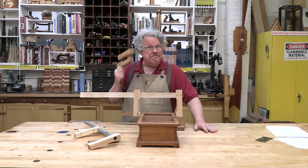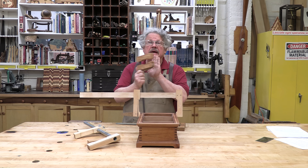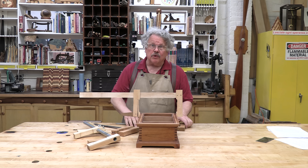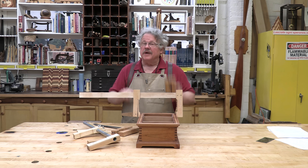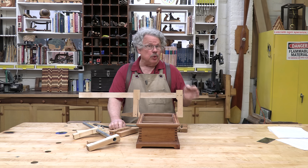Making your own clamps has many advantages. Obviously one of them is saving money. I can make three to four of these for what it cost me to buy just one of the commercial version. And you can make a lot of them in a very short period of time.